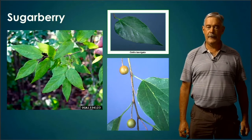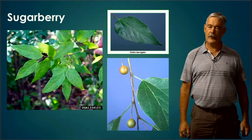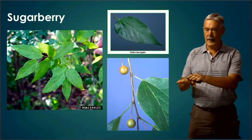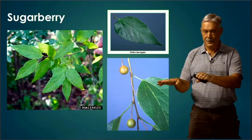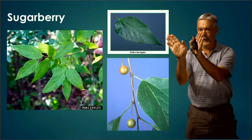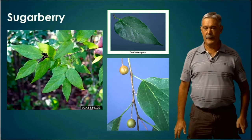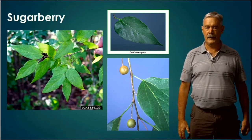Sugarberry — I look for that distinctive leaf shape. You can see in the upper right there's kind of a lanceolate-shaped leaf. They tend to lay off the twig in a really flat plane. You'll see alternating simple leaves taking turns coming off in one plane along that twig, with that distinctive shape.